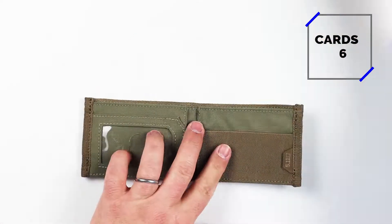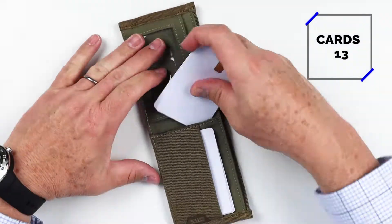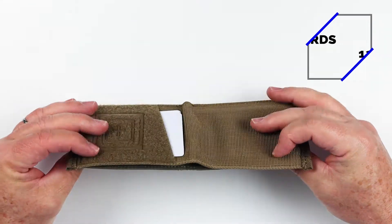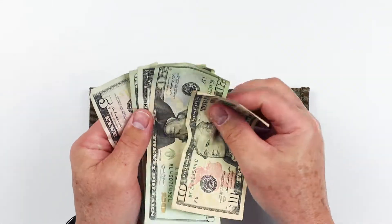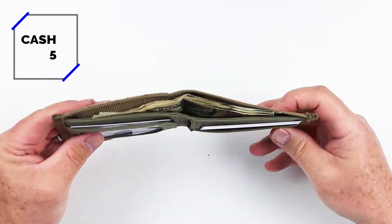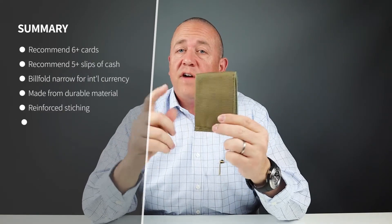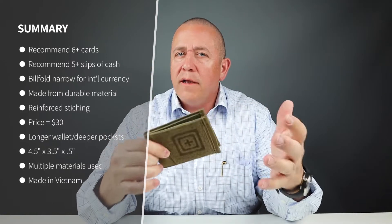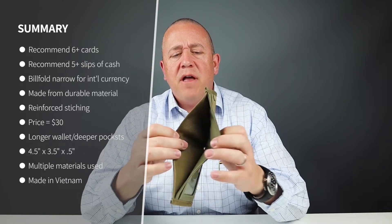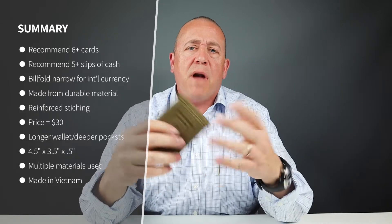Now for the card and cash insertion test. As you saw, we put in 13 cards and they all fit fine, and the wallet still folded over rather nicely. Five slips of cash was fine, and more would work alright, but it's not built for international currency. It's very narrow inside, and international currency is a little bit wider, so that might be an issue.